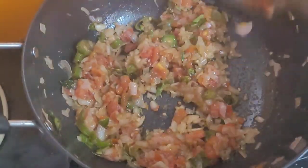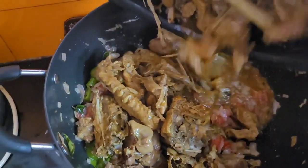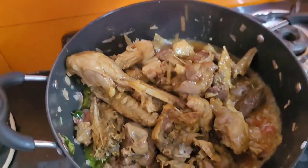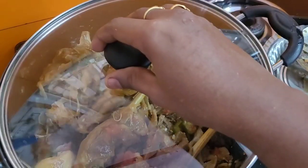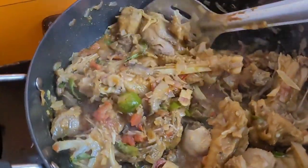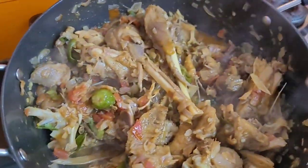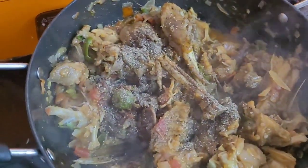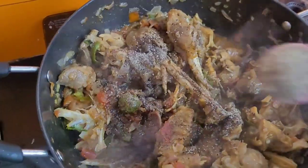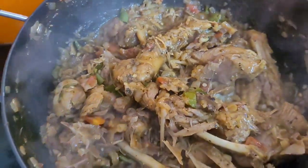Add the curry and cook for 5 minutes so it will be good to absorb the curry. I will see you in the next video. Please check this video. See you in the next video.